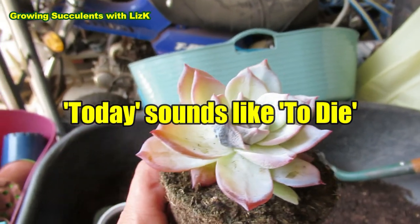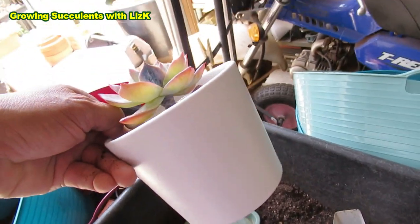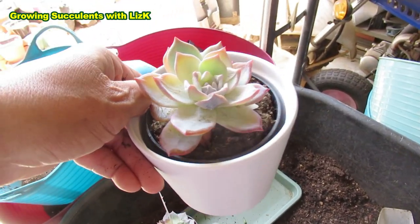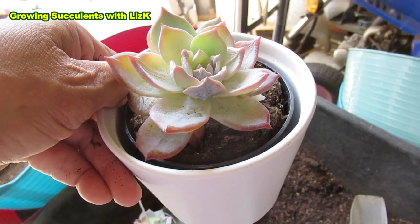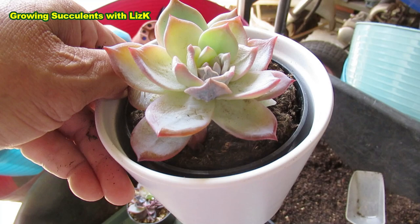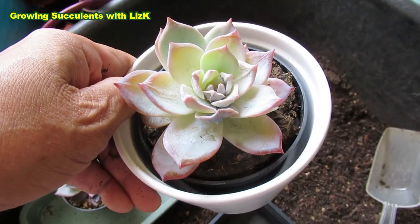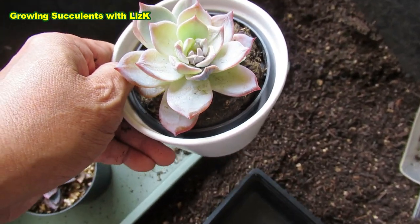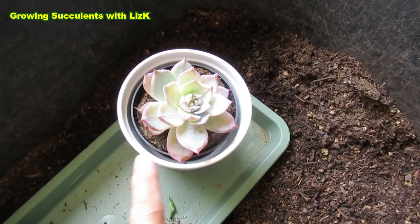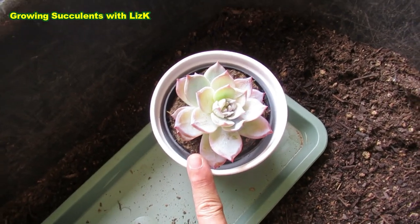In Australia we have this accent where we say 'to die' instead of 'today.' Because a lot of people are guilty of doing this: you pick a succulent, pick the pot, put them in there, put it away, hoping that thing will still grow. Put it in a nice little windowsill or somewhere in your office or bedroom, and then they will etiolate and eventually die. But we don't want that — we want them to grow, we want to have lots of babies. So that one I haven't potted up or repotted, and it still died.